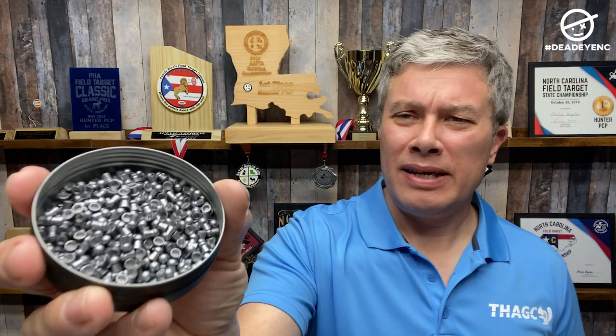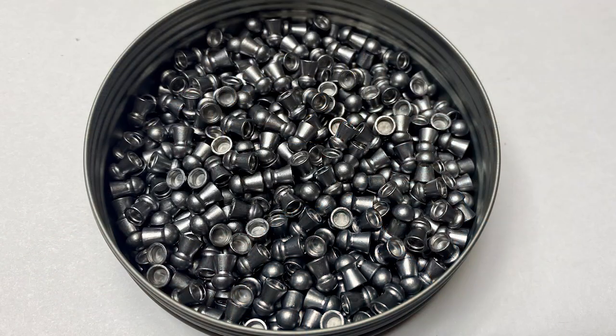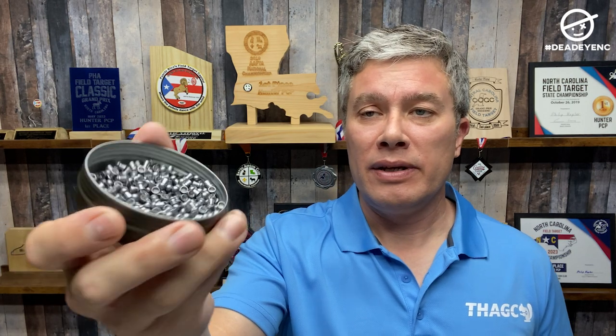When I look at these pellets — and I'll open these up — the pellets are pretty clean. They have a nice finish to them and they look good. It's a good-looking pellet; they were in good shape. I know I've shot quite a few, so that's why the tin looks kind of halfway empty. But I didn't see any bent skirts, I didn't see any mangled pellets — they look like they're in good shape.